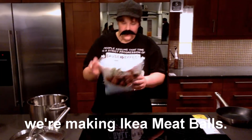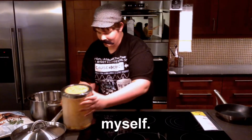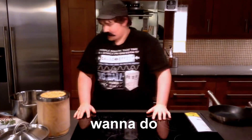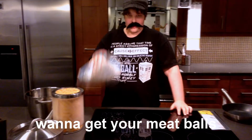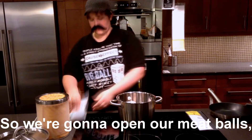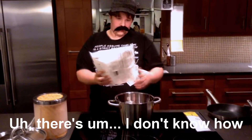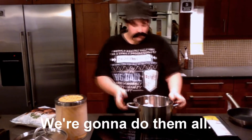Hello, and today we're making IKEA meatballs and some noodles that I designed myself. The first thing you're going to want to do is get your meatballs and put them in a pot much like this. So we're going to open our meatballs and dump them all in. I don't know how many are in yet but we're going to do more.